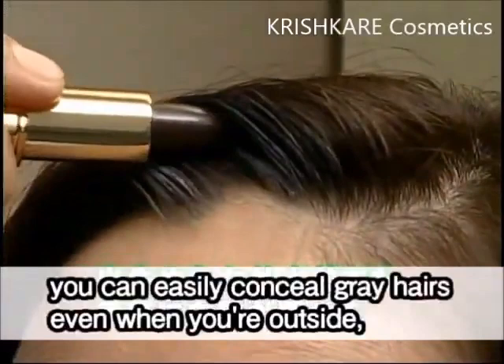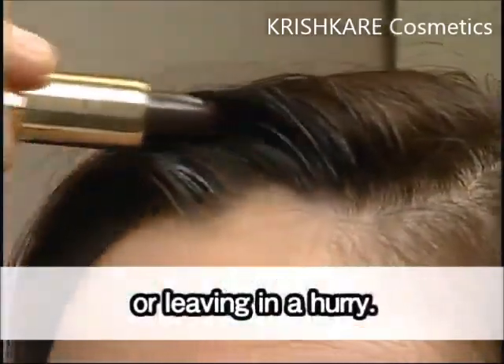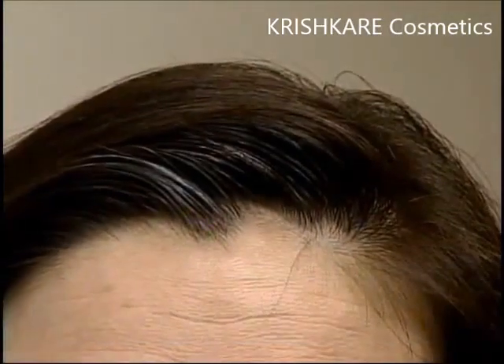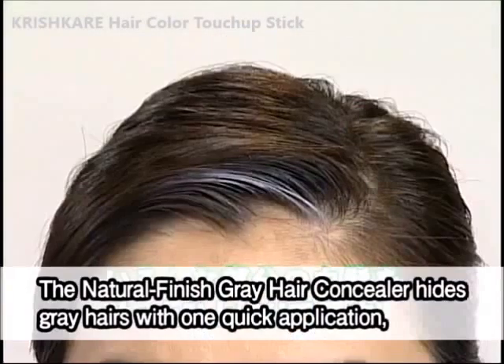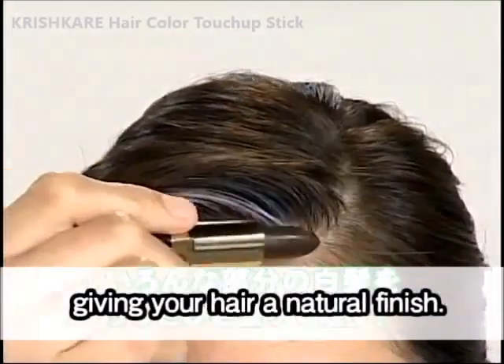As you can see, you can easily conceal gray hairs even when you're outside or leaving in a hurry. The Natural Finish Gray Hair Concealer hides gray hairs with one quick application, giving your hair a natural finish.